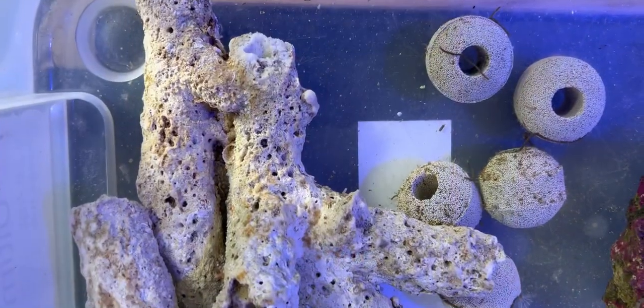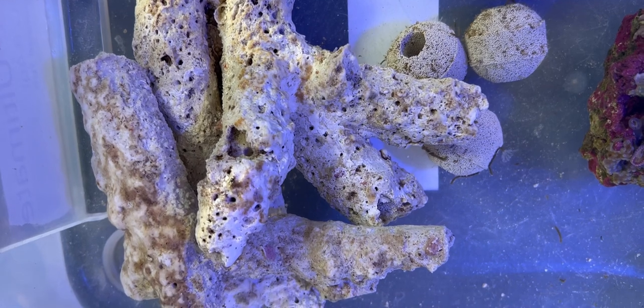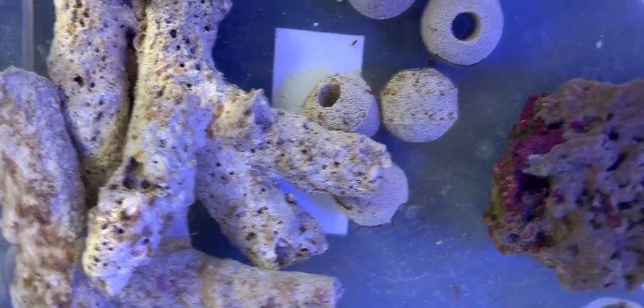Over here we have some bio-media that we've already cycled. We've got some live rock — I had some leftover rock that's been in the sump of Mega Reefzilla, so it's been cycling in there for the last two or three weeks, just to give a little bit of life to the setup straight away.